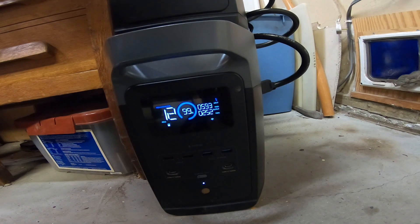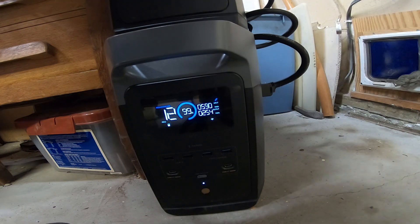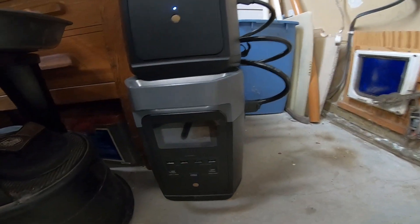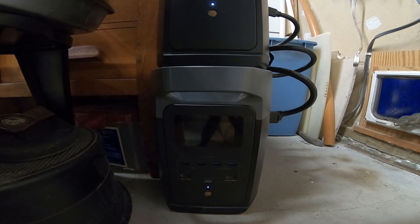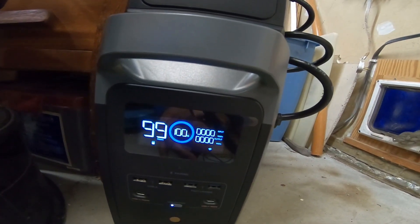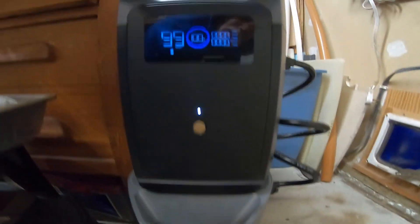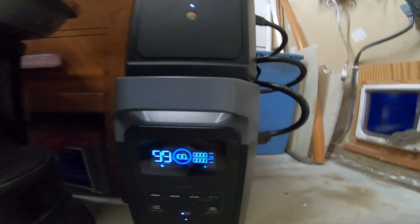From the earlier video when hooked up to the generator, I cranked the charging wattage up to 1200 watts, and supposedly with the battery plugged in the generator should charge at 1500 watts — we'll see if that works. The generator can put out 3000 watts. It's the next morning — no sounds, so it must be charged up. The main unit is at 100%, 99 hours of runtime, and the extra battery shows the same.